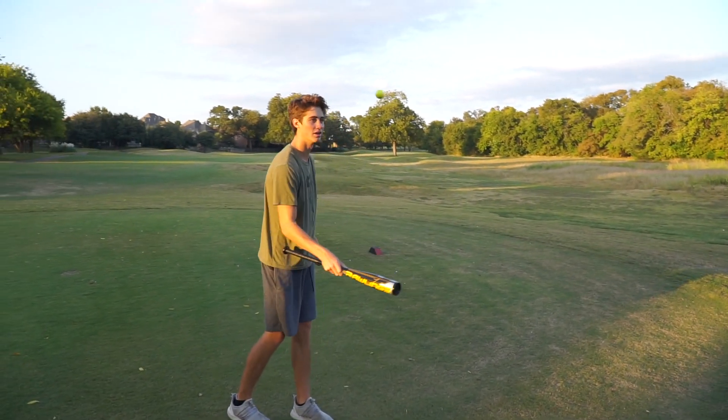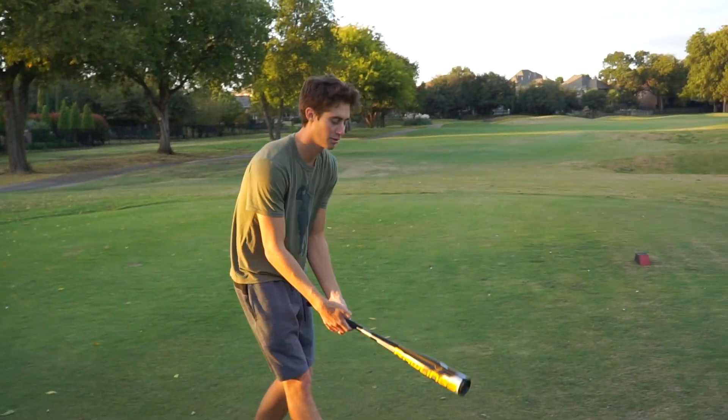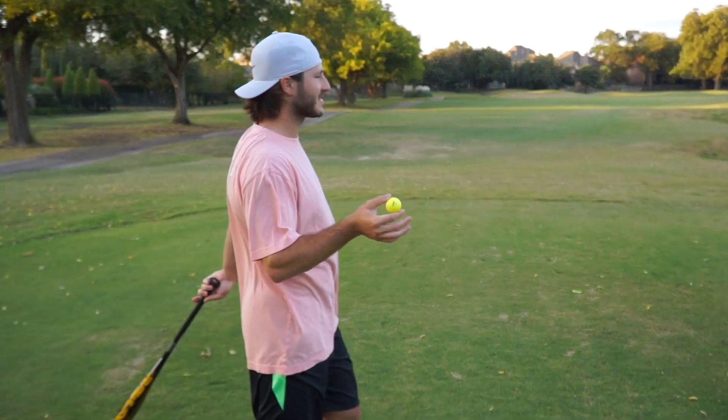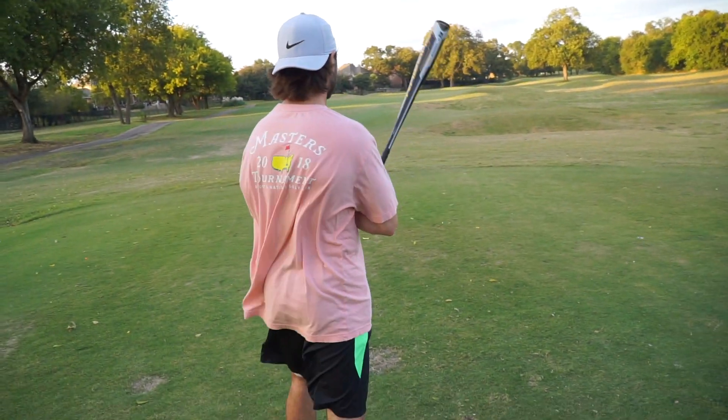We are going to do a two-man scramble and play three holes: a par four, par three, and a par five. Garrett's going to start us off. I used to play baseball, so... I think the play off the tee is going to be the baseball bat — most distance, most yardage. We'll probably use the hoe out of the sand, the shovel for chip shots, and the rake for putting. Let's see what happens — let's see if we can cut a little bit off this dog leg.